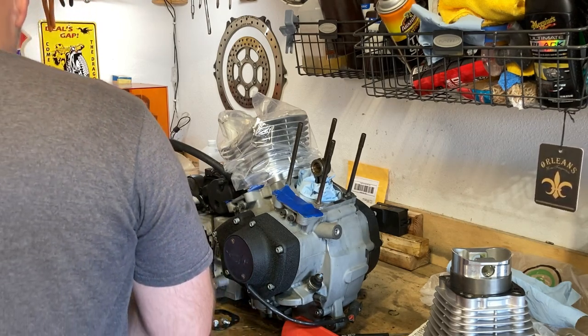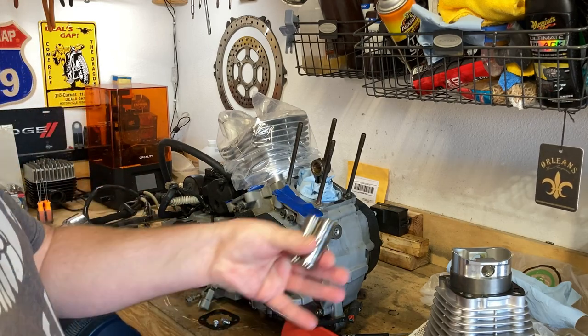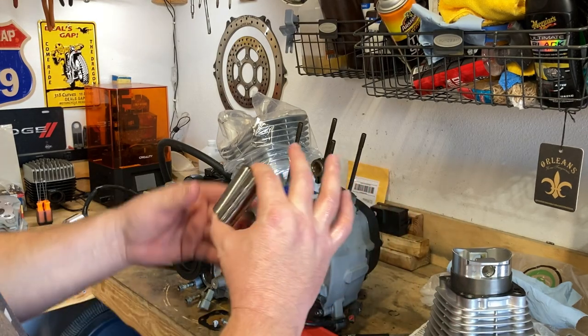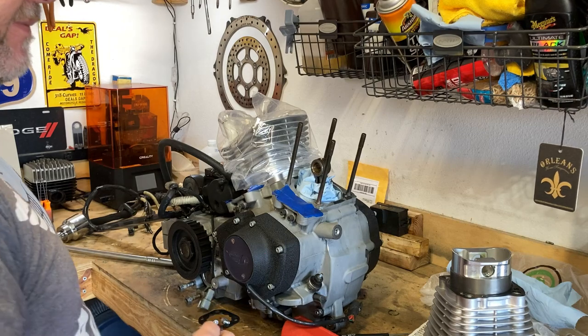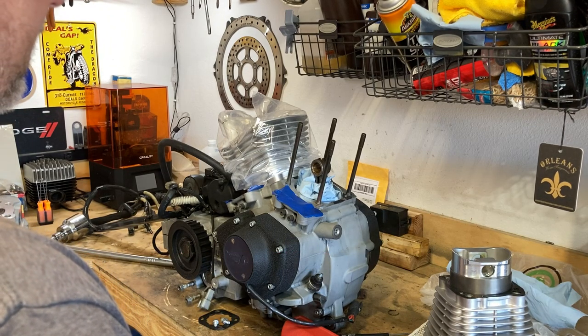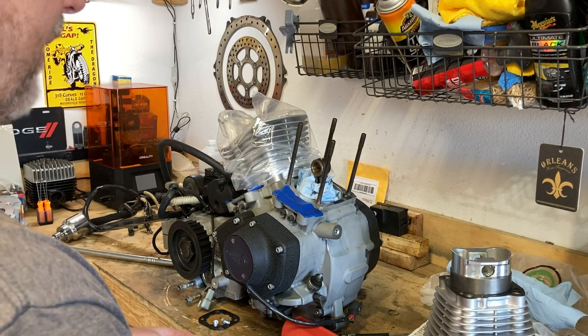Let's take a look at this thing. Well, that's what I was afraid of. That is identical to the stock rod wrist pin. So now I have to order new wrist pins. One step forward, two steps back. That's a shame.